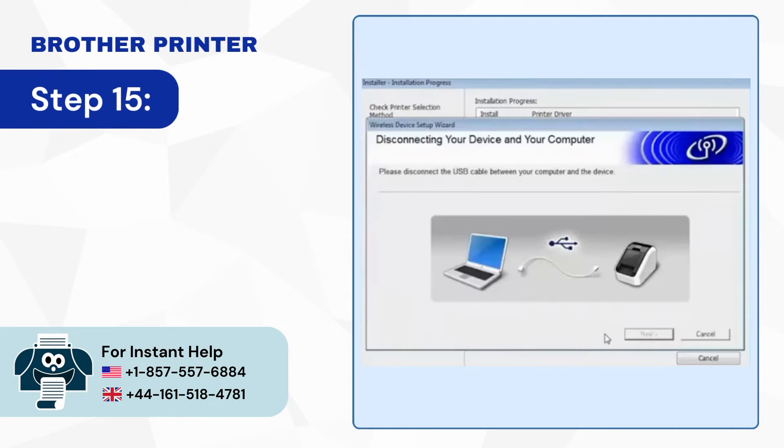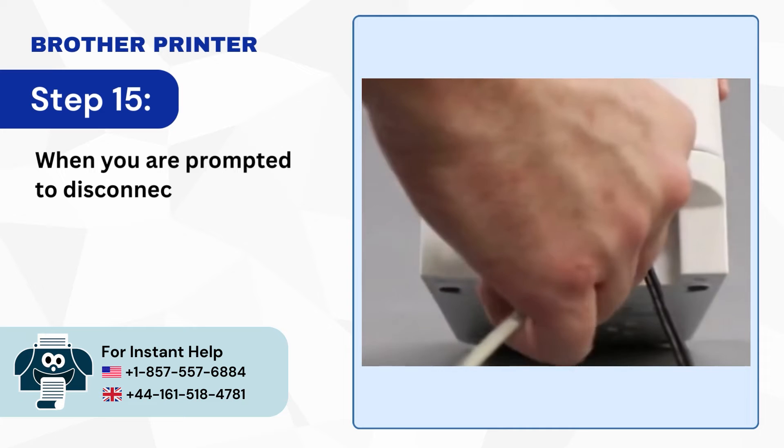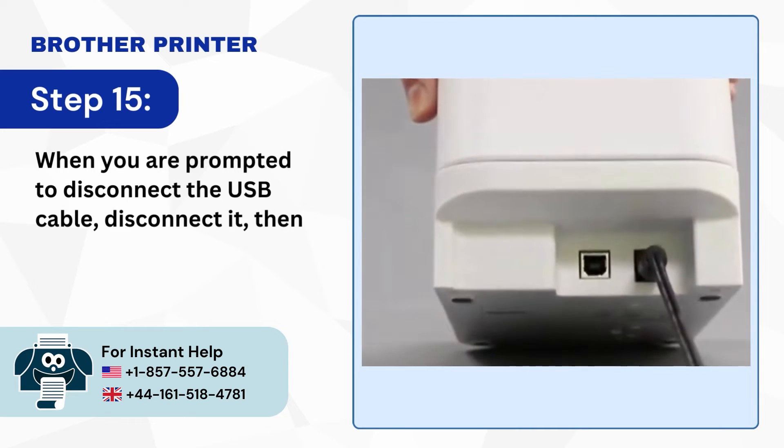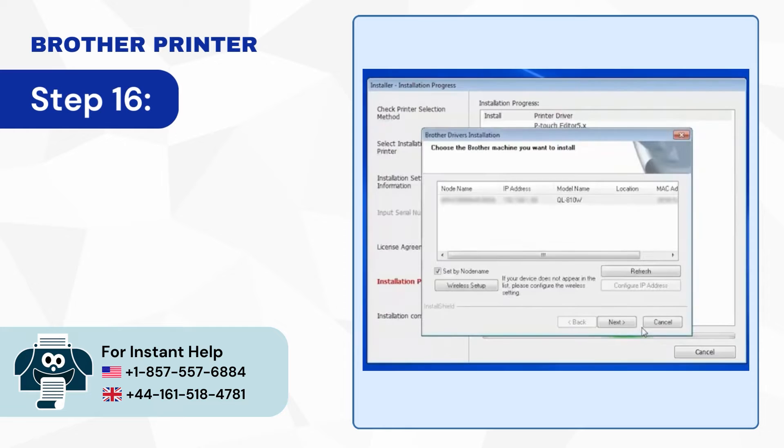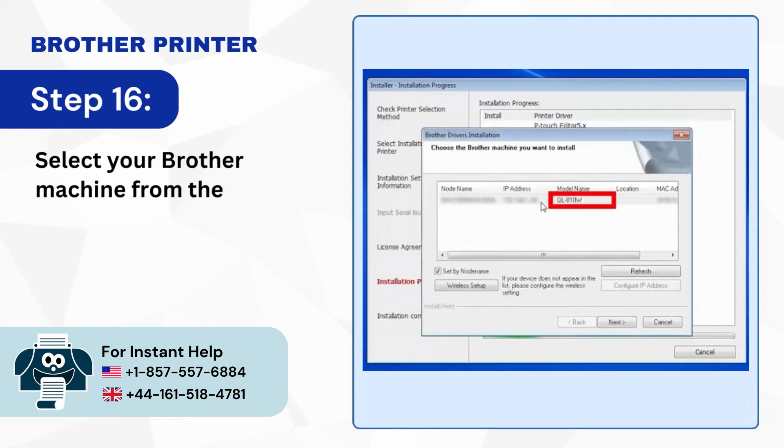Step 15: When you are prompted to disconnect the USB cable, disconnect it then click Next. Step 16: Select your Brother machine from the list and click Next.